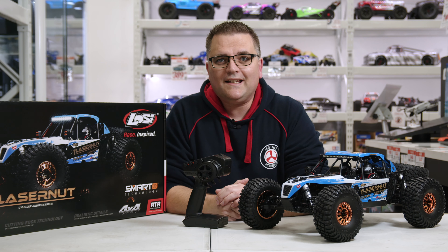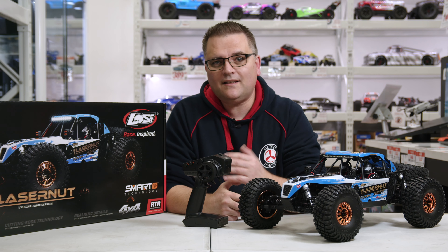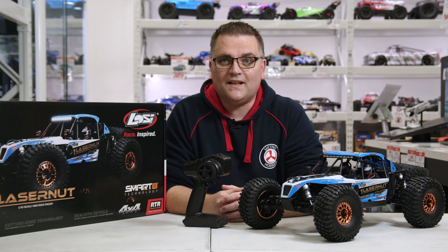Hey, it's Vas here from Metro Hobbies. Once again we are back with another Losi product — this one is the Laser Nut. It has been out for a little while but now it's time to show it off and see what this car is all about.